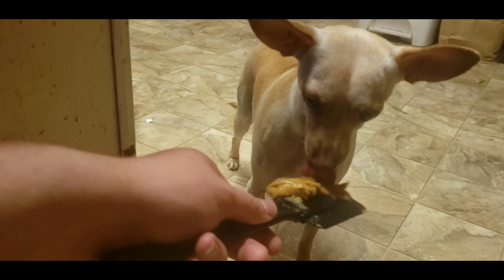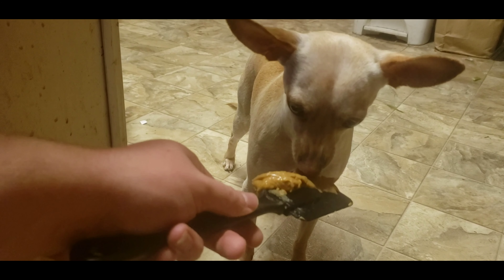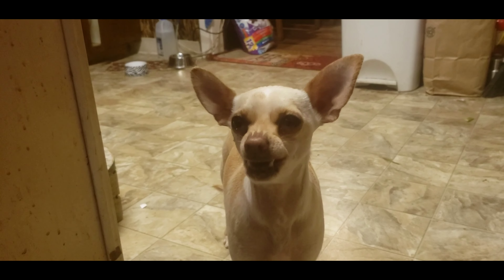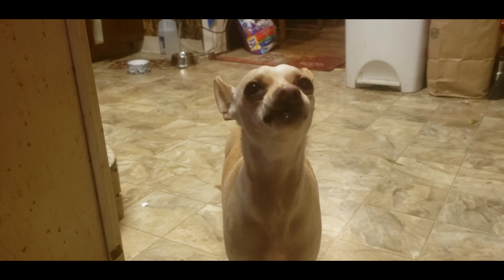Of course you do. I want some now. All right, so they turned out pretty damn good — I've already eaten three of them. Thank you so much for watching, and I will see you in the next video. Bye!